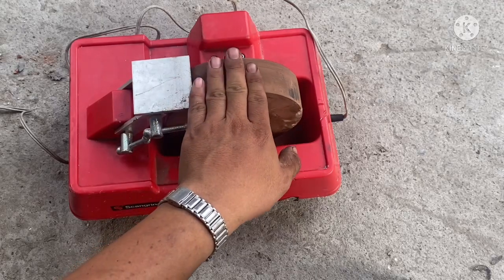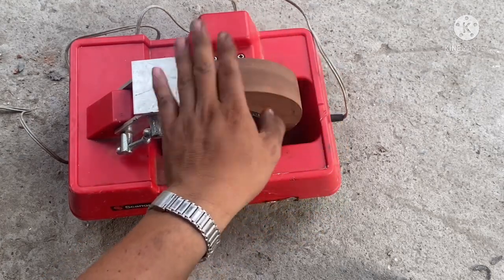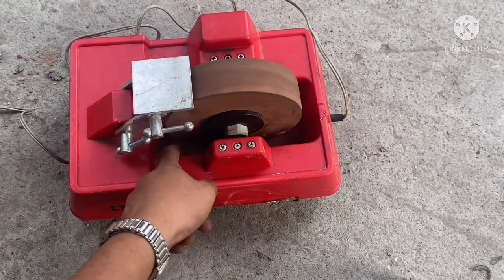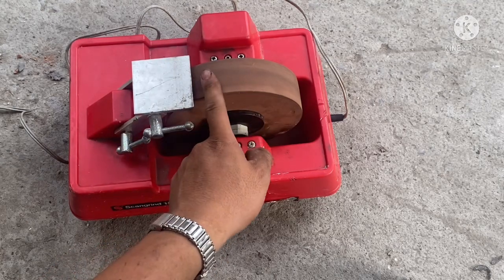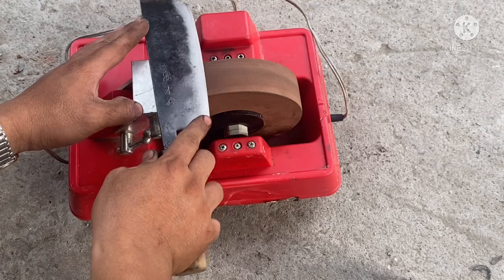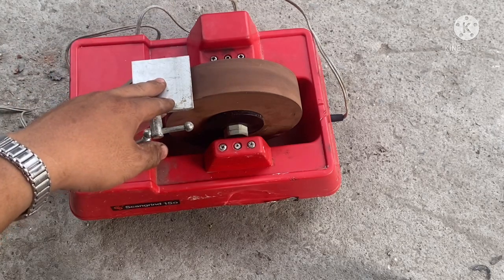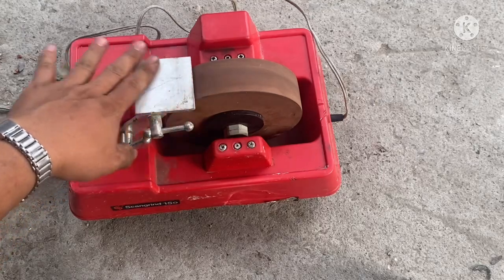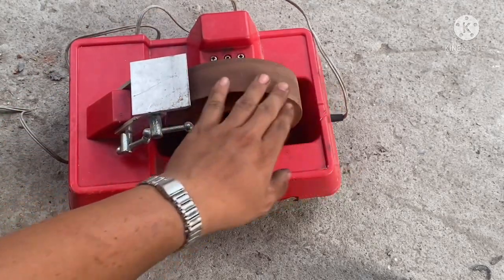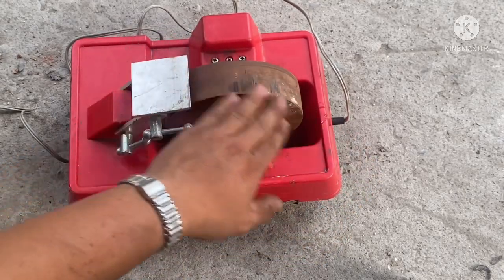Xin chào anh em, một con máy mài dao đá nước. Hàng nội địa của Nhật nhưng mà con này là thuộc châu Âu sản xuất. Cái con này đá của nó rất là xịn, mài dao đá của nó ăn thép kinh khủng. Xài trong gia đình rất là hay, anh em đổ nước vào cái máng trước khi mài, cho nó quay để đá ngấm đều trước rồi sau đó mài. Nó có cái cữ này để mài. Biên đá gần như còn rất đẹp, không bị hao mòn nhiều, chỉ bẻ nhẹ một tí xíu ở một chỗ thôi, không ảnh hưởng nhiều.